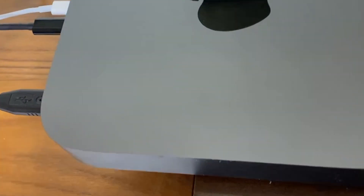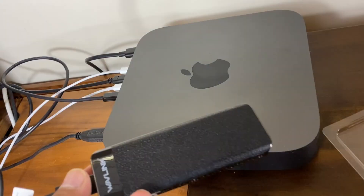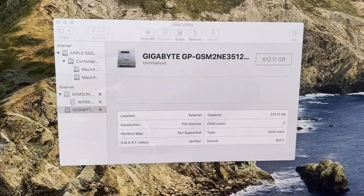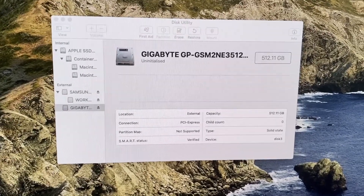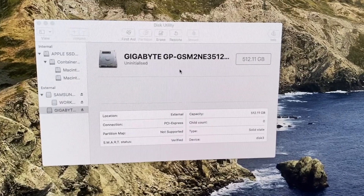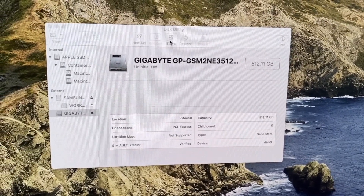Over here we have a Mac Mini ready to go. Taking the drive — we can see it has appeared on the Mac. That's the Gigabyte NVMe plugged into the USB-C port with the Wavelength enclosure. Going to give this a quick format.